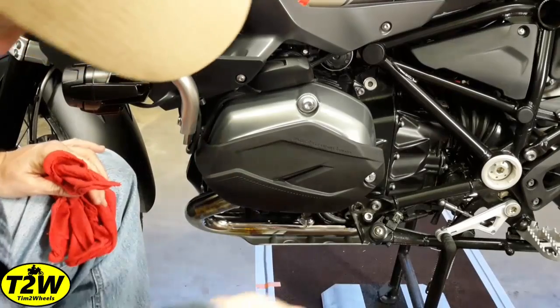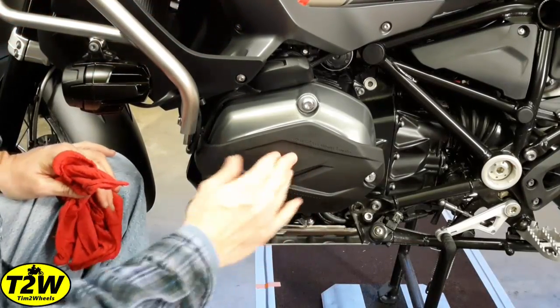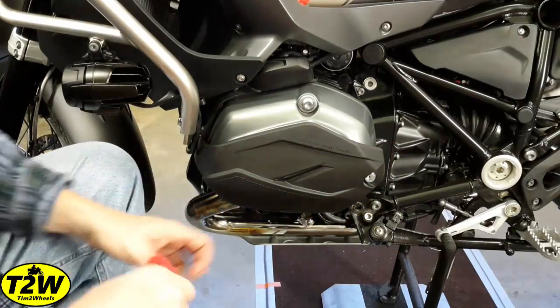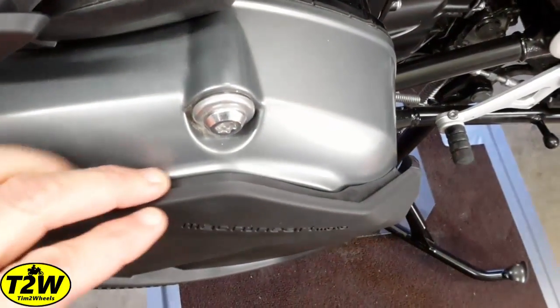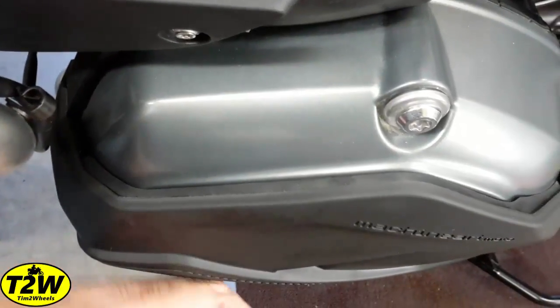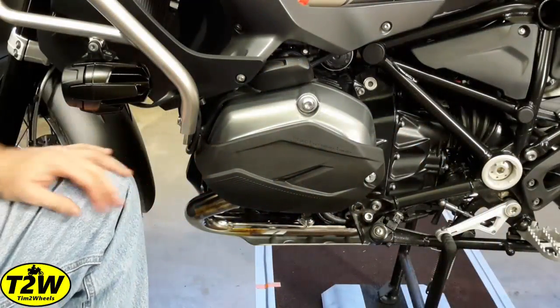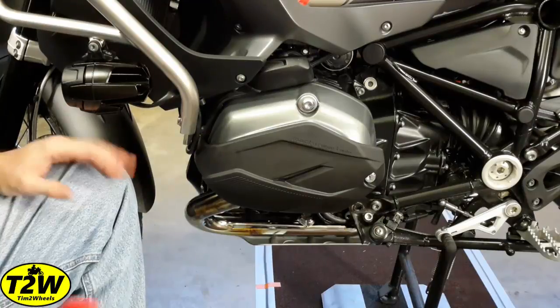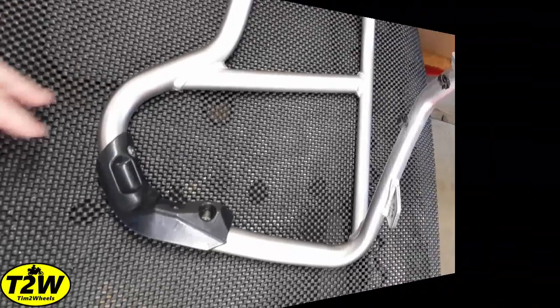And there we go — that's what it looks like installed. It's nice and sturdy. I'll feel a lot better laying this thing over off-road knowing these are on there. Looking down at the top, you can see how that rubber liner fits beautifully to take up any remaining space. Next I'm going to reinstall the lower crash bars and then give you a look at how it looks with those on.